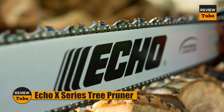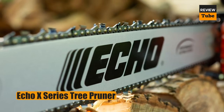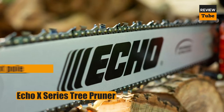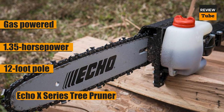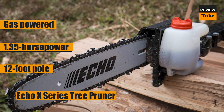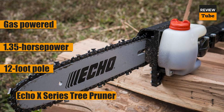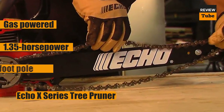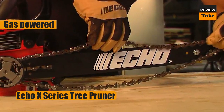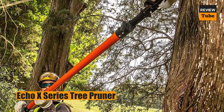Most homeowners will not require this beast of a pole saw, but if you have a lot of large trees, don't want to be tied down to an extension cord or a battery runtime, and need enough power to clear away branches from hardwood trees, we recommend this gas-powered, 1.35 horsepower professional quality pole saw from Echo. You can cut through branches up to 8 inches in diameter with its 12-inch bar and chain. The pole telescopes from a low of 9 feet to a maximum of 12 feet, giving you approximately 14 feet of reach.